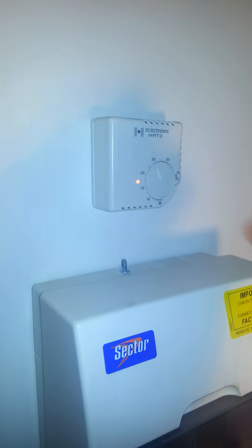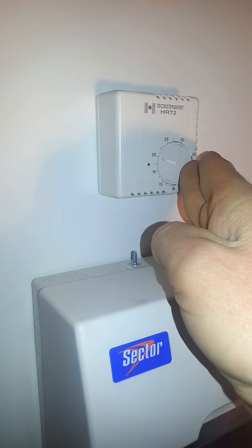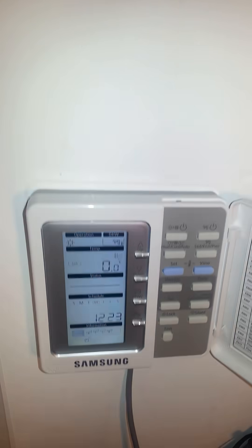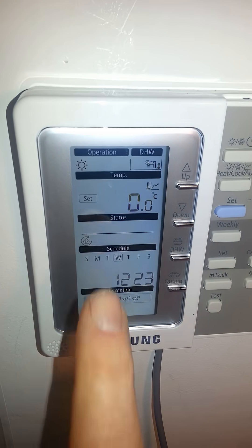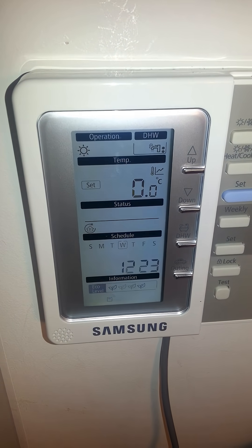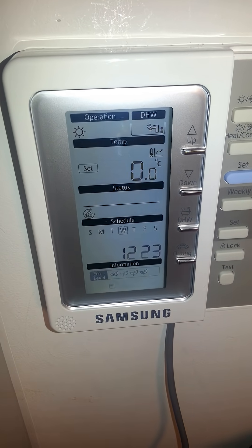To restart the system, what you need to do is turn the thermostat down and then back up again. You'll see when you go back to the controller that the sun symbol has appeared again and we're back into heating mode. You can also see the pump running in this case.